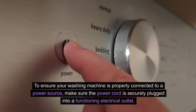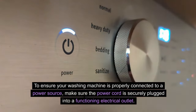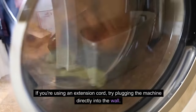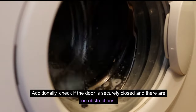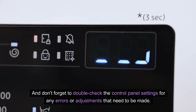To ensure your washing machine is properly connected to a power source, make sure the power cord is securely plugged into a functioning electrical outlet. If you're using an extension cord, try plugging the machine directly into the wall. Additionally, check if the door is securely closed and there are no obstructions, and double-check the control panel settings for any errors or adjustments that need to be made.